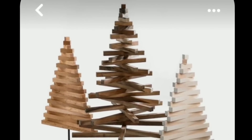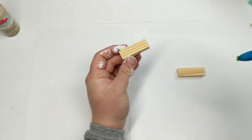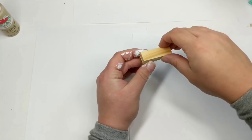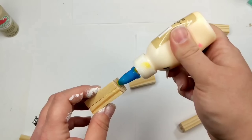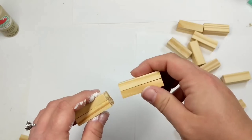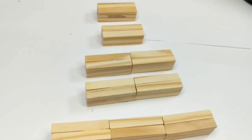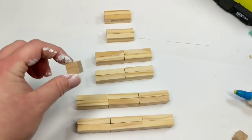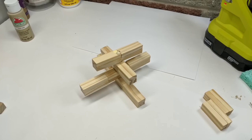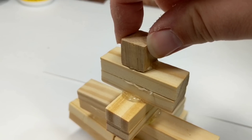A subscriber approached me about making a tree similar to one they'd found on Pinterest. I was initially going to make it out of wood — I even wanted to drill a hole and put it on a dowel — but I didn't have time, so here comes the tumbling tower block version. This is the base for the tree and I'm going to use one of the Dollar Tree little blocks at the top, just taking wood glue and piecing it together layer by layer.